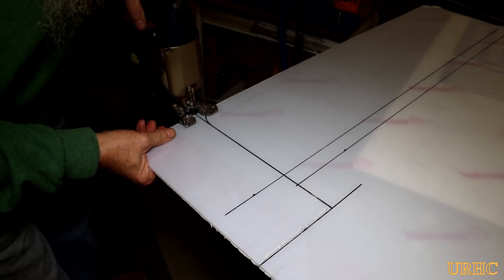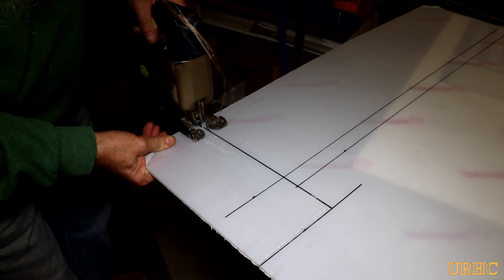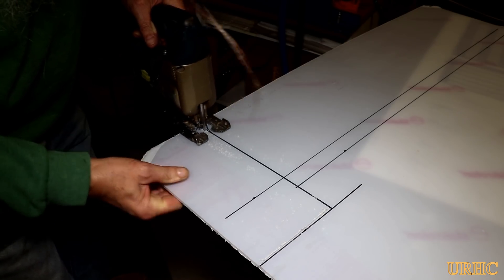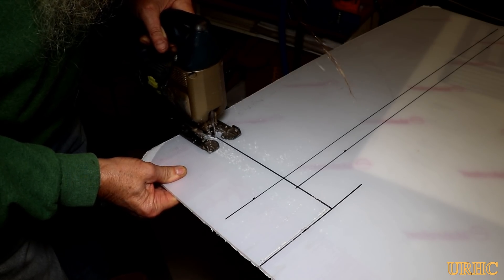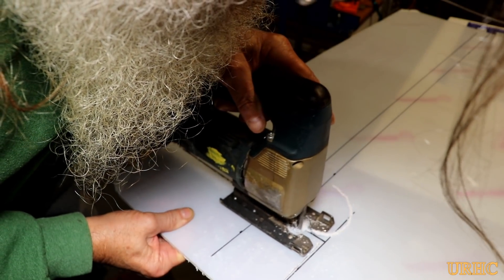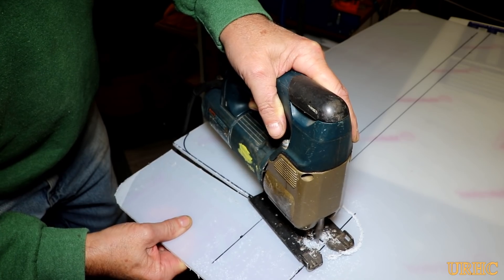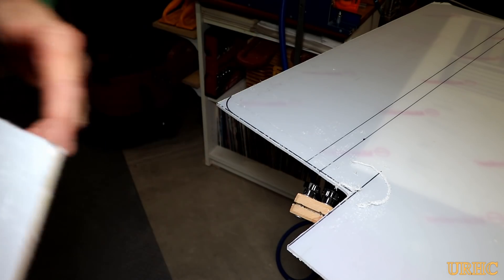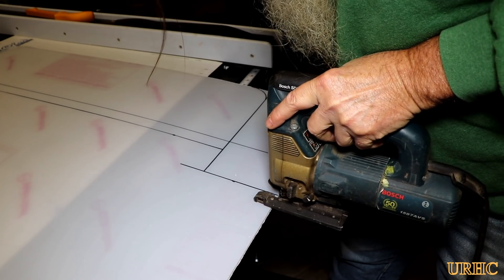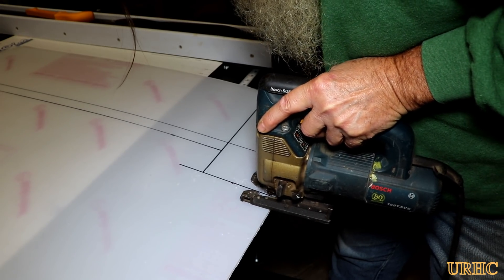Then it was easy to take that template down to the shop and transfer it onto the plastic and start doing more cutting. For this I got out the jigsaw — after having failures with the other two cutting methods — and put a fine-toothed metal cutting blade on it, running it at a very slow speed. This is the best method for cutting it that I've tried. This old Bosch jigsaw is one of the first tools I bought and it's been an amazing tool. A good jigsaw is a handy first tool to get.